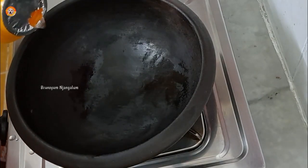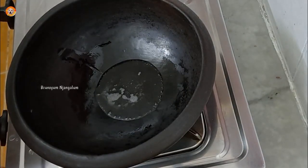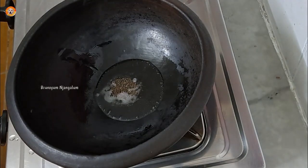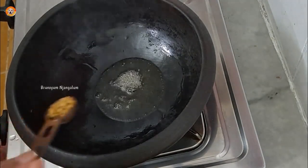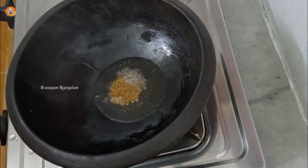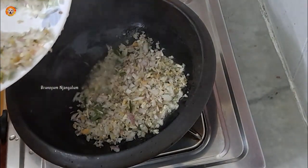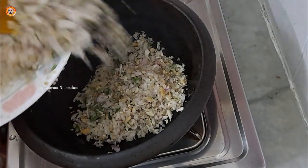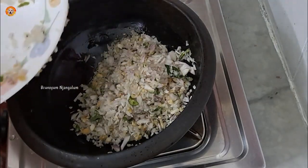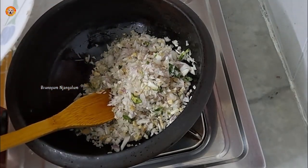I want to show you the other way. 1 tablespoon of salt. 1 teaspoon of salt. It will be very tasty.